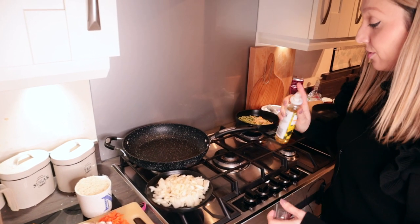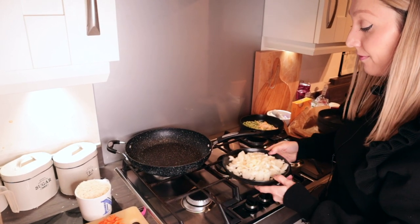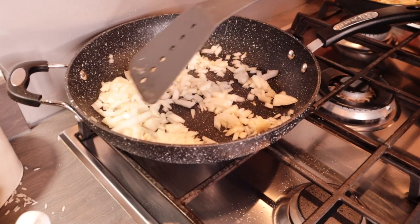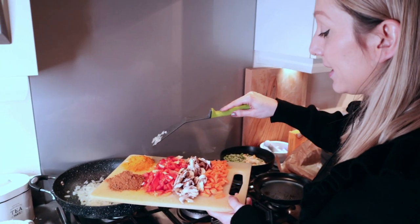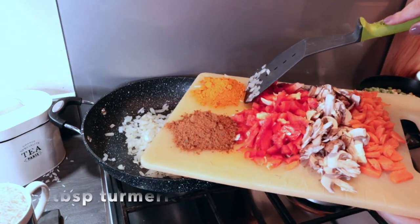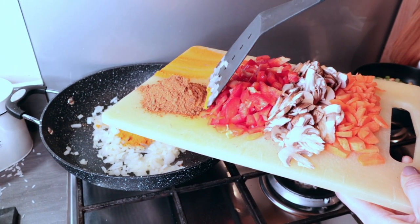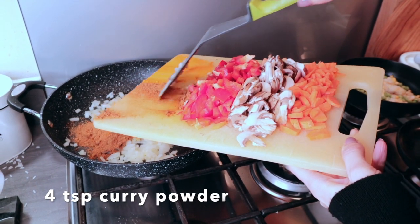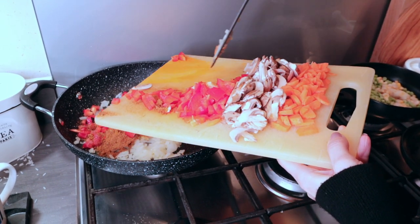I'm just using some rapeseed oil which I'll spray into a frying pan, then you want to fry the onion for around five minutes until soft. After around five minutes the onion should be nice and soft, then you want to add in your spices. Here I've got four tablespoons of turmeric and four teaspoons of curry powder — I've used tikka curry powder but you can use whatever you've got.